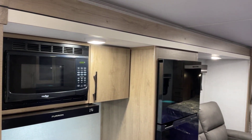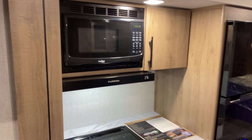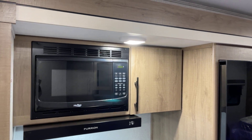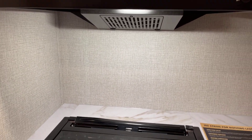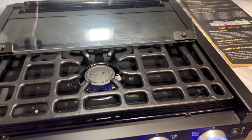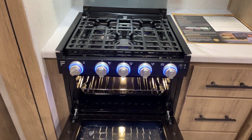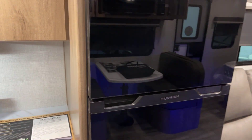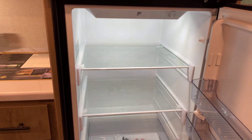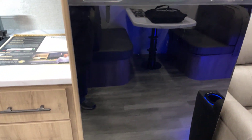This slide-out is a super slide in every meaning of the word — plenty tall enough. There's a microwave with an exterior-ducted vented range hood with an LED light underneath. The three-burner high-output Furion range top has lit controls and a light in the oven below — great for midnight pizza. The Furion refrigerator-freezer is a 12-volt unit, approximately nine and a half cubic feet.